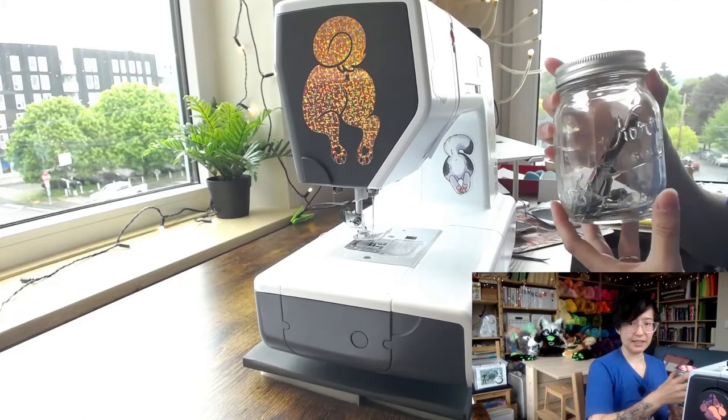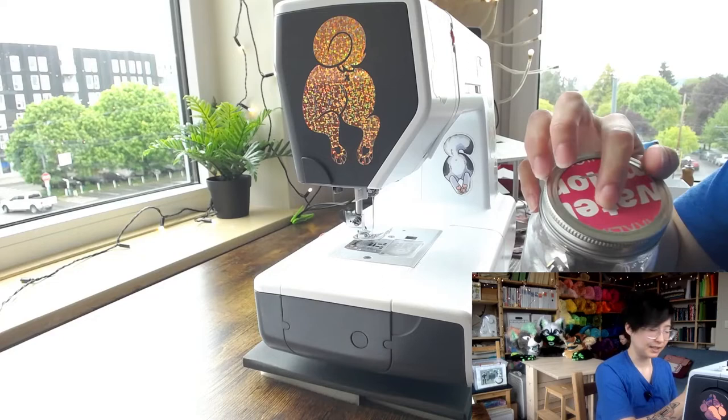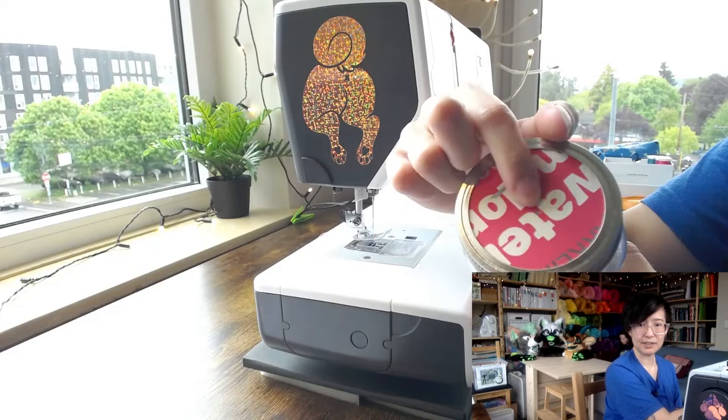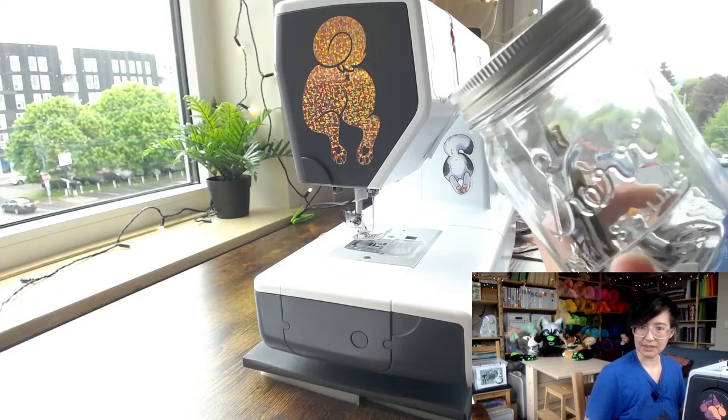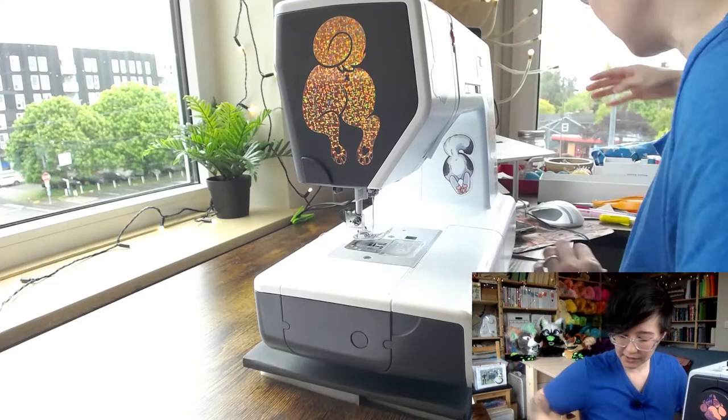I also keep a glass mason jar with a special lid where I can store used X-Acto knife blades and used sewing machine needles so I can eventually take them to metal recycling. You need to change your sewing machine needle fairly often, so it's nice to have something easy to safely store those used needles.